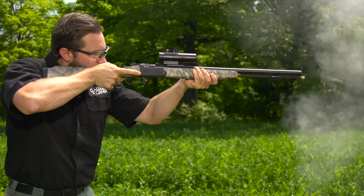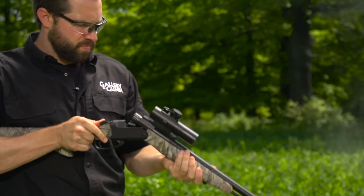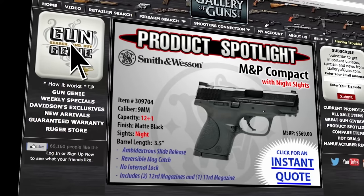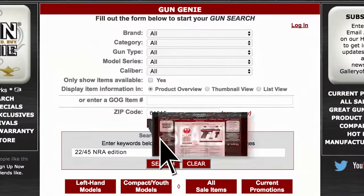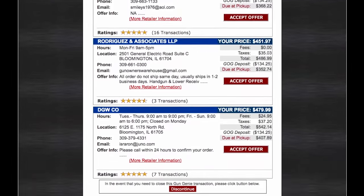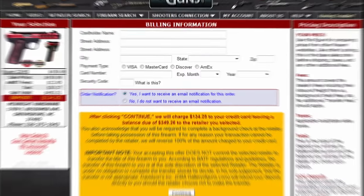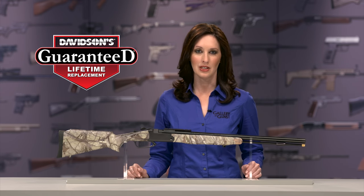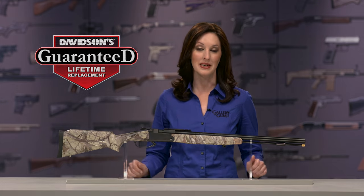Having shot this quite a bit, the match-grade trigger is outstanding — it makes for great shot-by-shot accuracy. If this muzzleloader is a gun you'd like to add to your collection, go to galleryofguns.com and select the Gun Genie. Just enter your zip code and the Gun Genie will display a list of Gallery of Guns affiliated dealers in your area with the prices they'll ask for your new gun. Pay with a major credit card and you can be shooting your new gun within just a few days. Your new gun is covered by Davidson's Guaranteed Lifetime Replacement Policy — simply the best in the business.